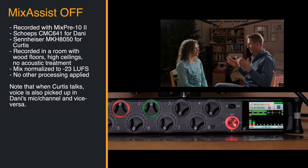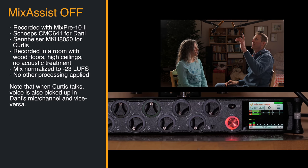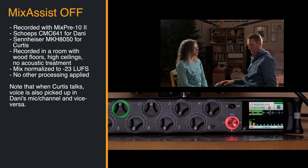Okay, Mix Assist is off. We are in a very live room with lots of hard surfaces, wooden floors, maybe a 12-foot ceiling at the peak and eight feet right above us. So this is what it sounds like with Mix Assist off.